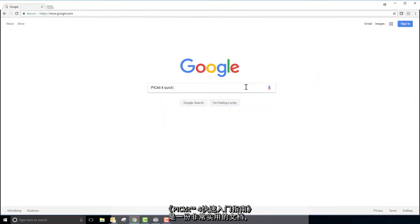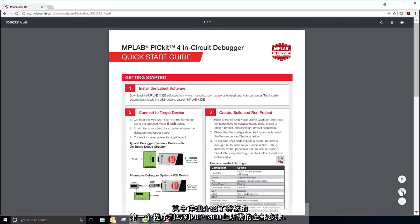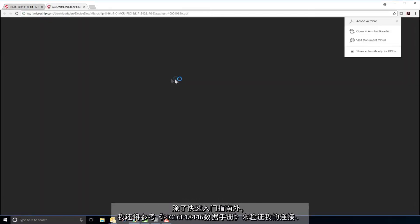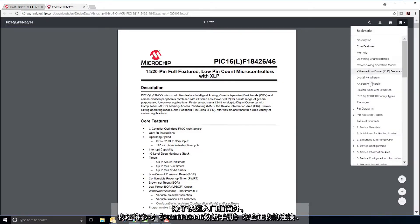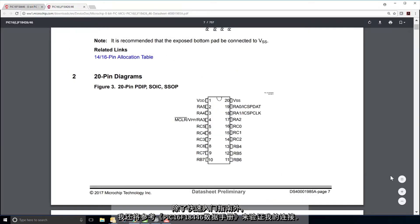The PicKit 4 Quick Start Guide is a very helpful document that details all of the steps necessary to get your first program flashed onto your PIC MCU. Along with this Quick Start Guide, I will be using the PIC16F18446 data sheet to verify all of my connections.